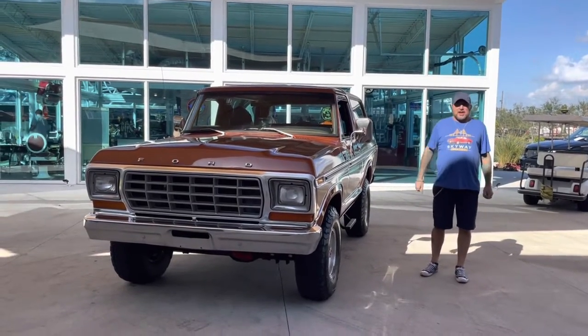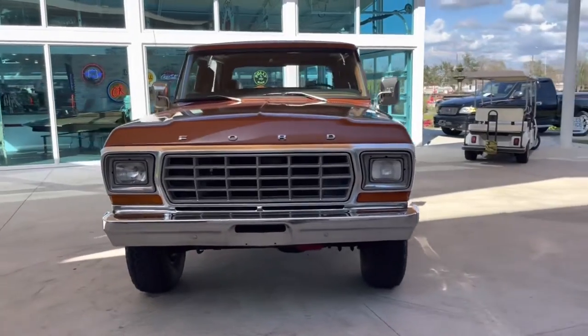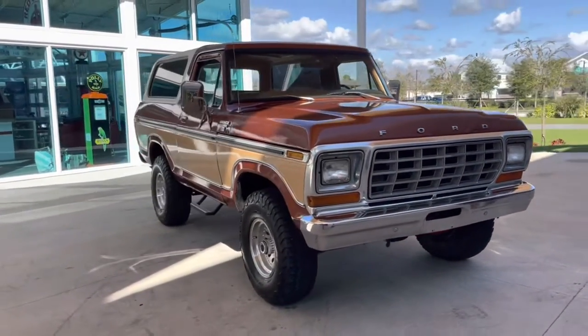Welcome back to Skyway Classics YouTube channel with Shane and Nyla. Here to show you our 1978 Ford Bronco Ranger XLT.